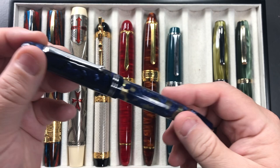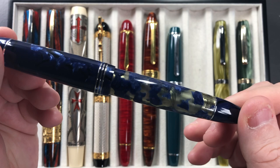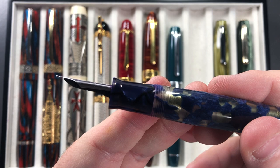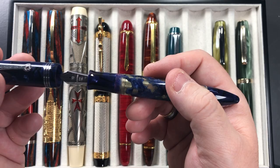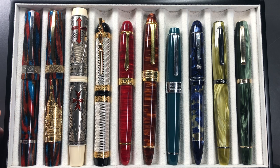The next one is the Molteni Royal Blue Luchins Modello 55S. It has a semi-transparent blue Luchins material so you can see the piston mechanism through it. It has an 18-carat gold medium nib with a crazily thin ebonite feed. It's a piston-filling pen and I love how it writes — it's a beautiful writing pen.